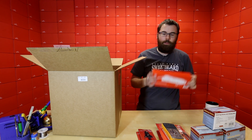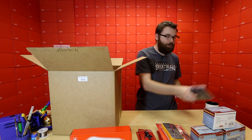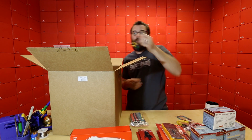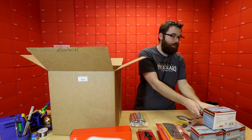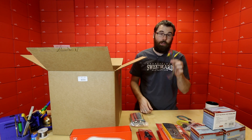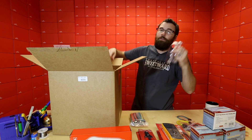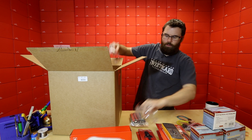We've got the Heaterizer XL3000, some heat shrink, a bunch of jumper wires, and these little IC test lead hook guys — so if you're doing anything with an IC you might want these little test leads. Then we've got some safety goggles, because safety is always very important of course.